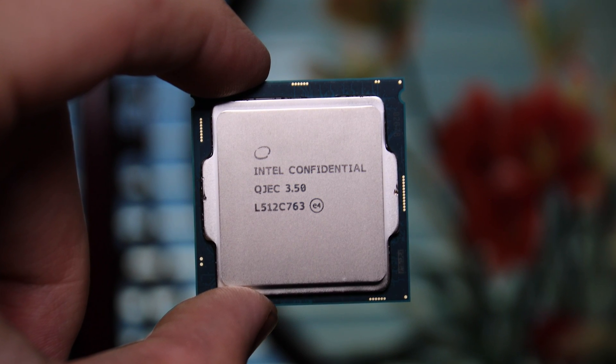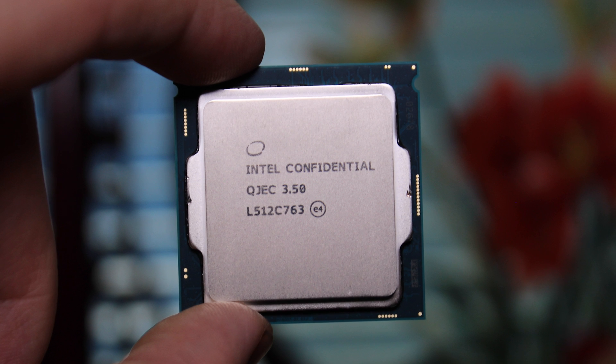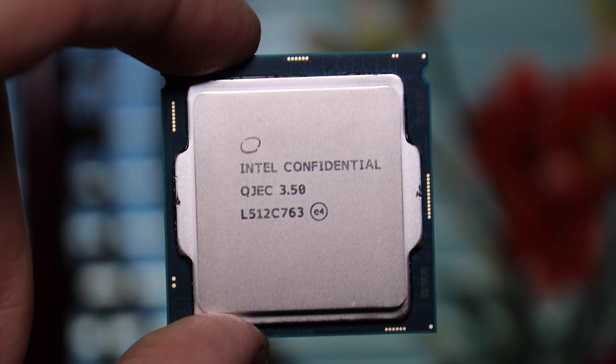This is an Intel i5 6600K and this video is actually being made before launch. Stick around if you want to find out more about this awesome little chip and what it can do.